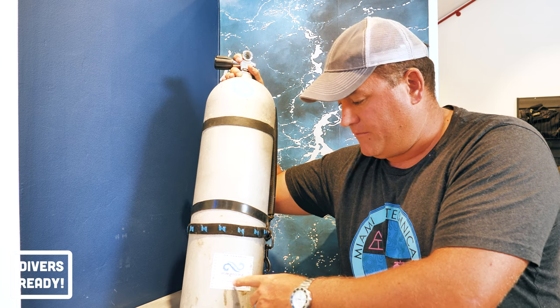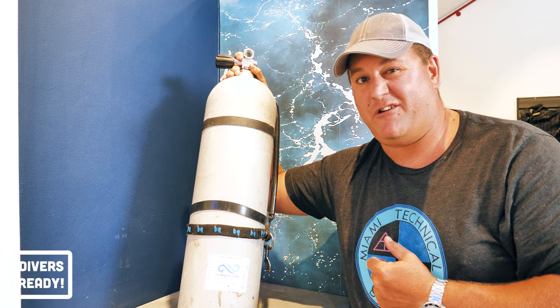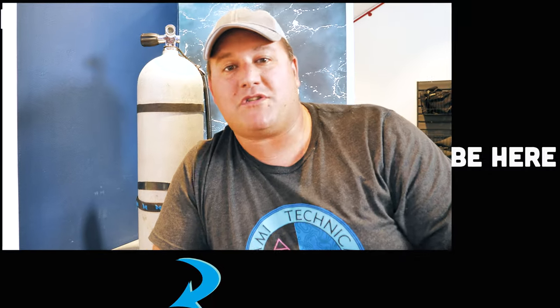Sadly, yes — I purchased this scuba cylinder from Pompano Dive Centre when they closed down. RIP, I still miss you guys very much. Ladies and gentlemen, don't forget to hit that subscribe button if you haven't done so already — it really means the world to me.